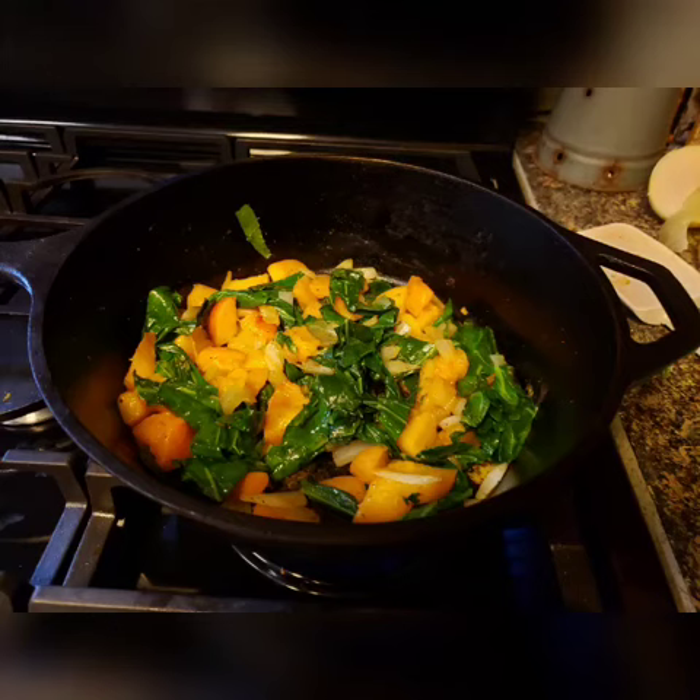This is a very easy vegetable side dish that is packed with flavor and goes well with any type of meat combination.